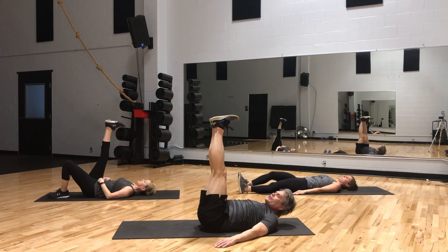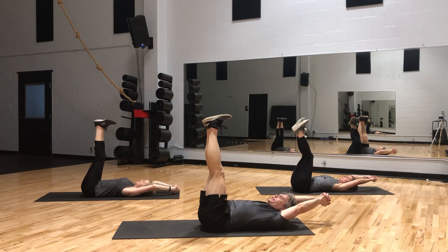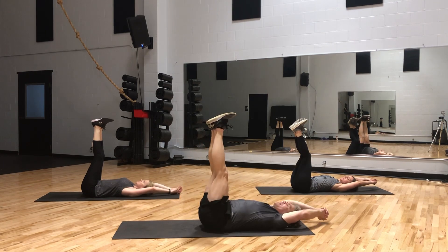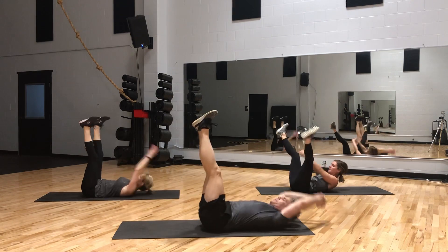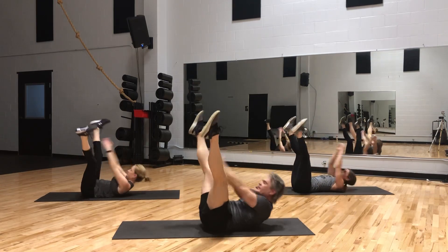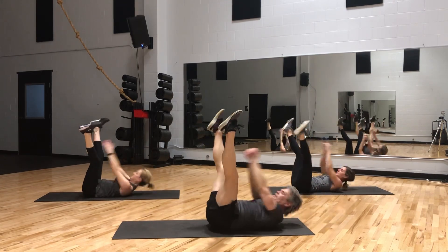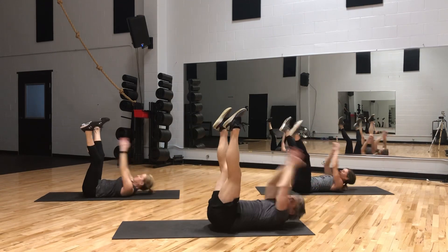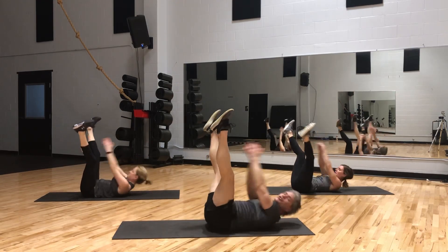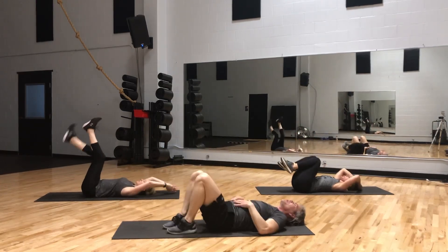Bring our feet straight up in the air again. Put our hands right over our head — clasp fingers together or make a fist. All we're going to do is go up through the V and back down as we close the V. 20 reps. Burn it. Down. Good work.